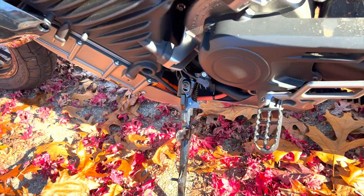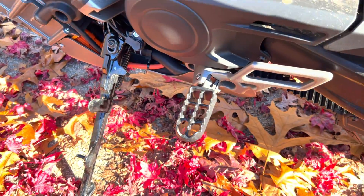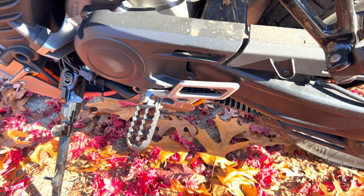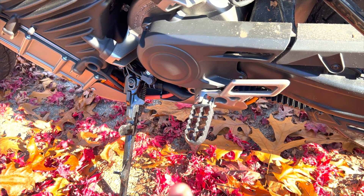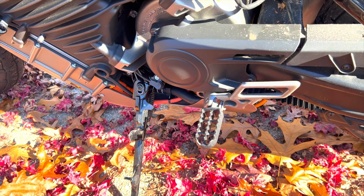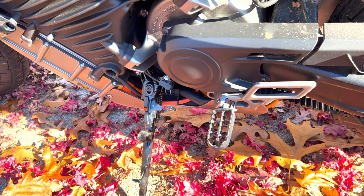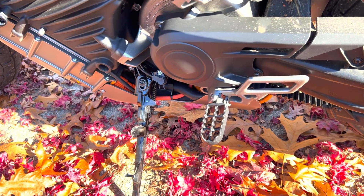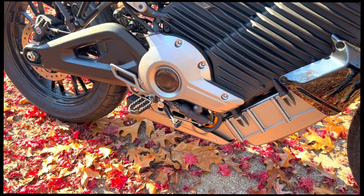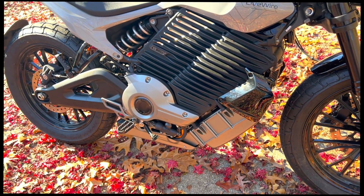Speaking of which, look at those foot pegs. They're not rubber mounted — they're standard metal grate foot pegs, both passenger, pillion, and front. That allows you to get some great leverage and great feel. It's really a good way to get a grip on there. Because there's not a lot of vibration on the motorcycle, they didn't have to rubber mount them. So it's very cool to be able to have a grated foot peg to really get your feet on there nicely without rubber mounting. And it looks cool. The motor is underneath there — again, we're talking 194 foot-pounds of torque, 84 horsepower. There is torque right off the bat, which is pretty nice.